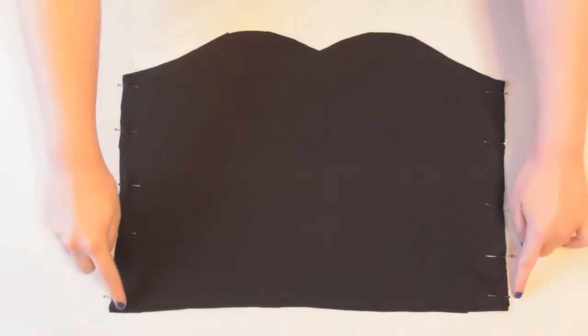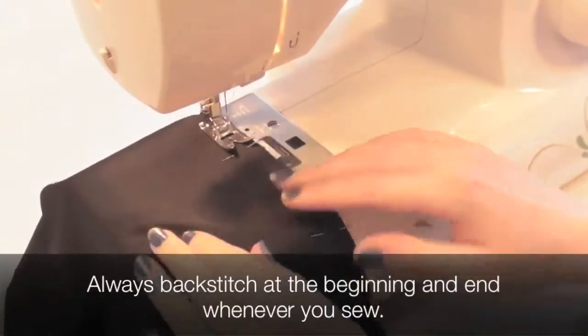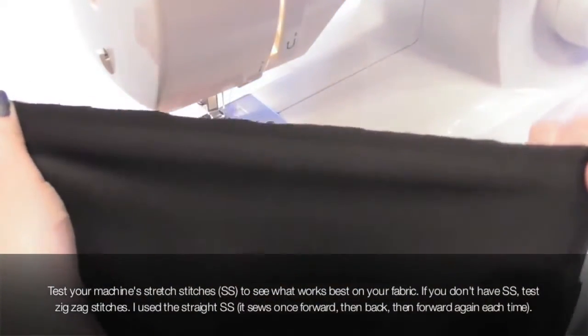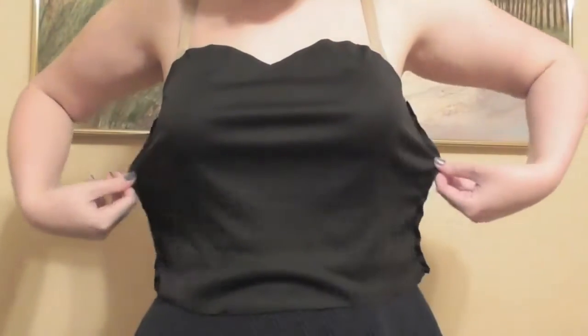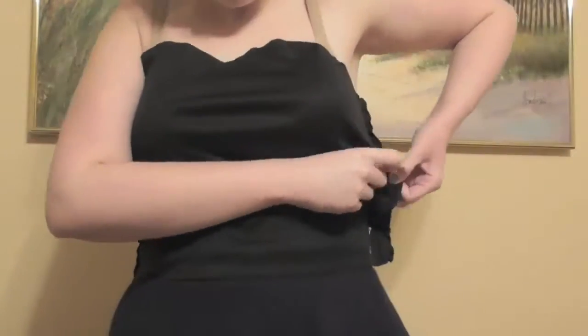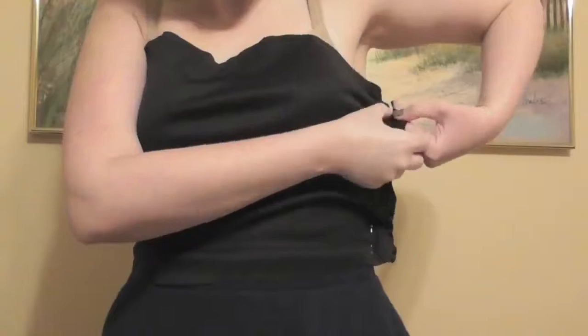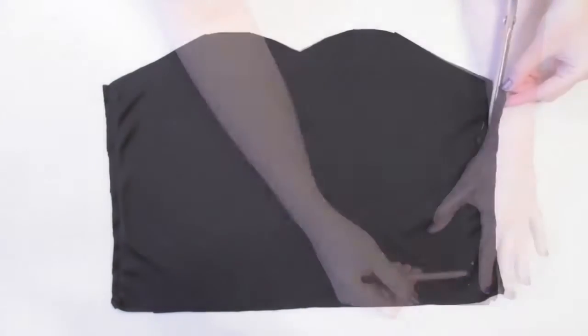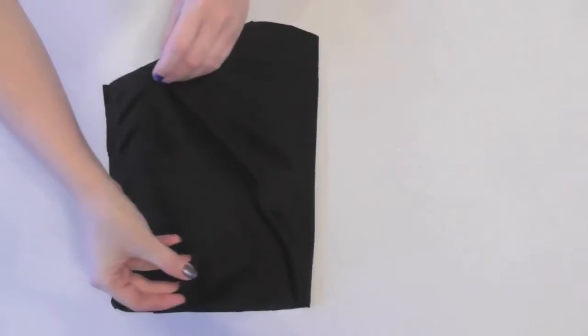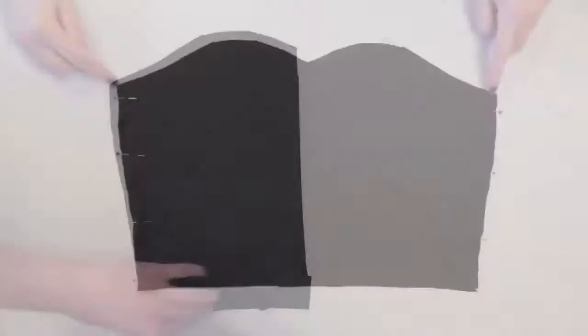With right sides facing together, lay a back bodice piece onto a front piece and pin and sew along the side seams using a ballpoint needle and one of your machine's stretch or zigzag stitches — this prevents stitches from popping when stretched. Try the top on; mine is too big and too long, but this is an easy fix. Simply try it on inside out and pin the sides for a perfect fit. Take it off, use chalk to draw a line where you pinned, trim outside the line for seam allowance, fold in half and trim the same on the other side. I also trimmed the bottom edge to hit more at my natural waist, then pinned and sewed the sides again for a perfect fit.